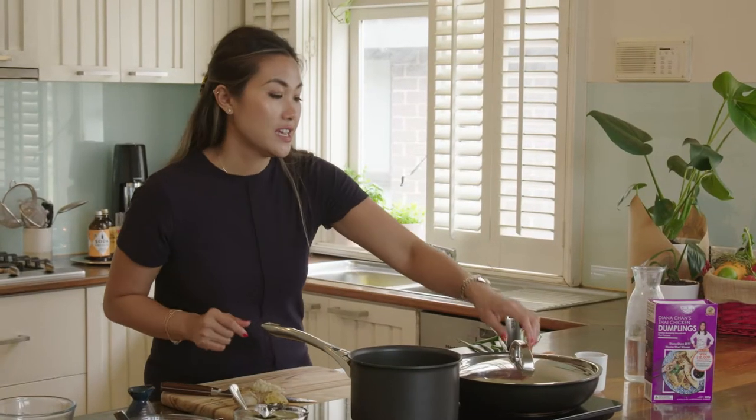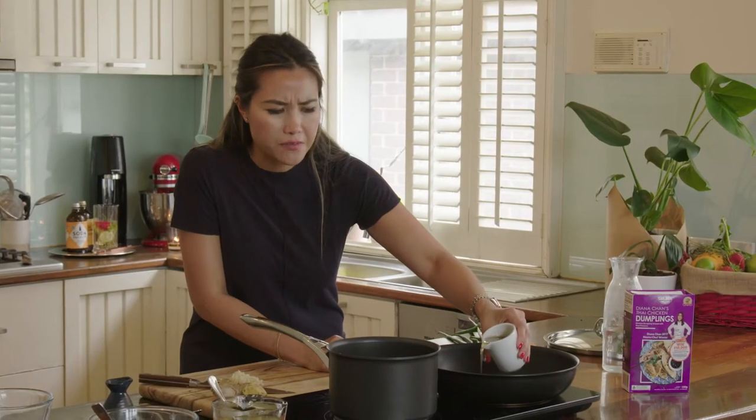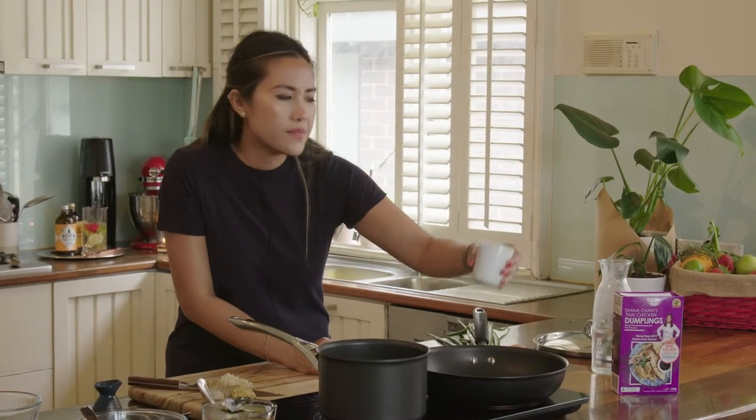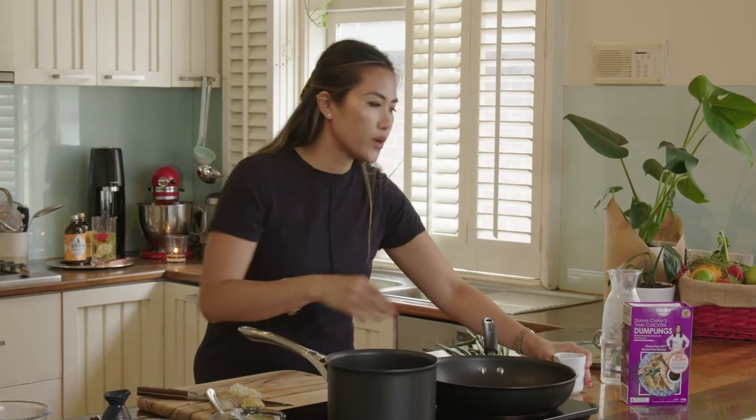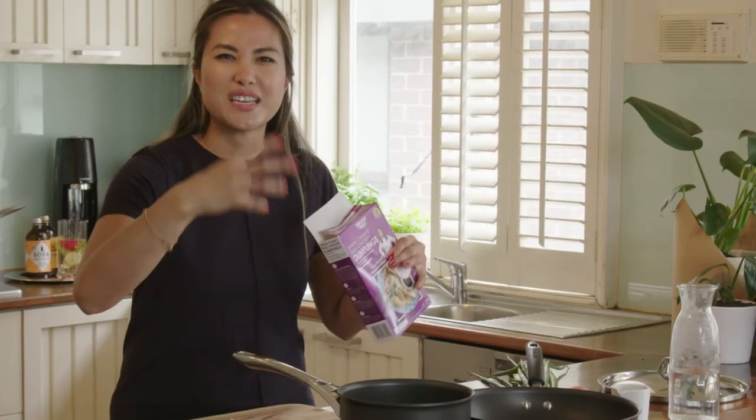Alright, let's get cracking. First thing I am going to cook my dumplings. So into a pan, and I love pan frying them. You can steam them, bake them, fry them, boil them even, but I think pan frying is really good because you get that nice crispy bottom, but then you steam it and it cooks all the inside.